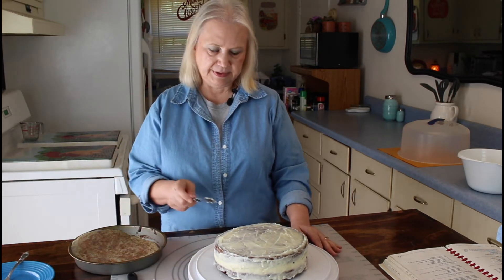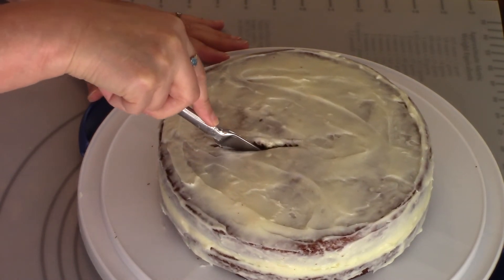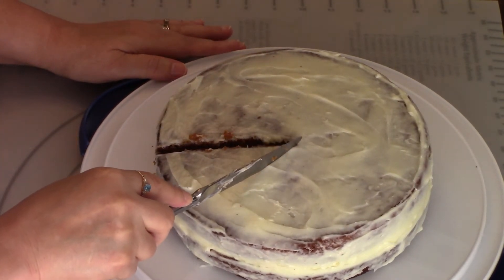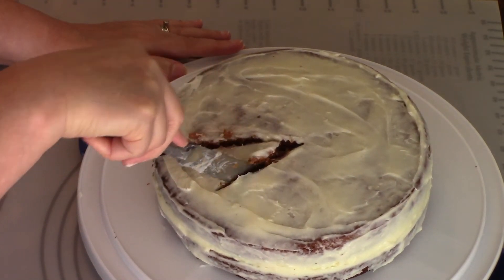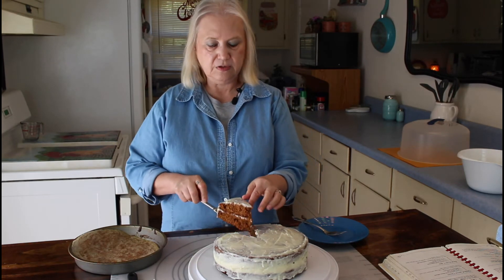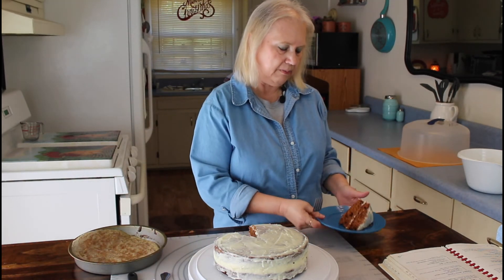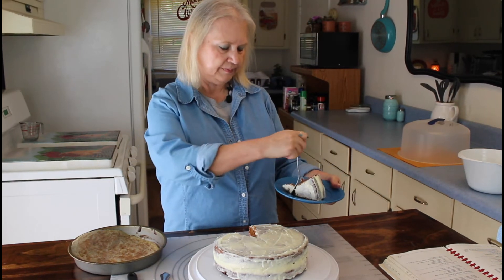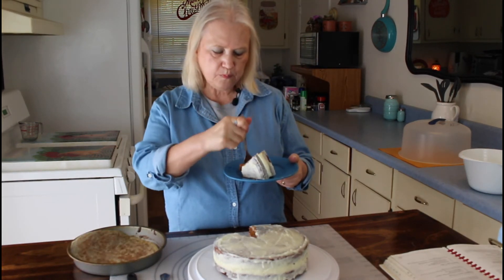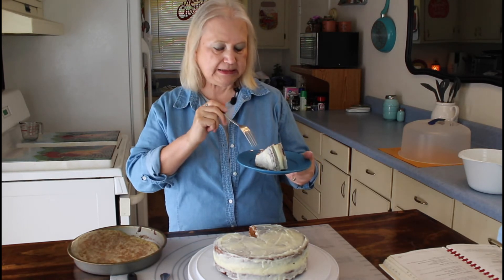I'm going to do the taste test now. I sure hope this cake tastes good because it's a lot easier than making a carrot cake from scratch. But this is an apple carrot cake, so that should make it even better. Let me have a taste of it. It's really good.